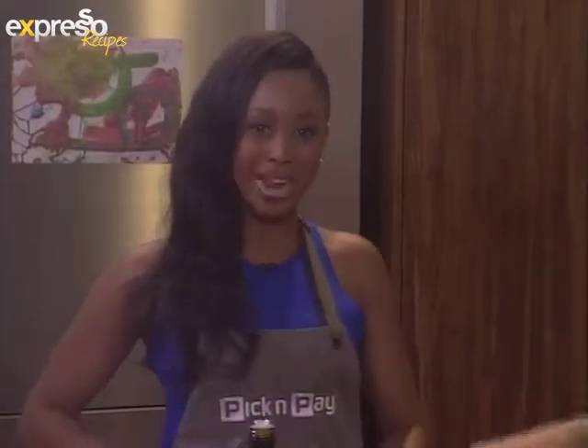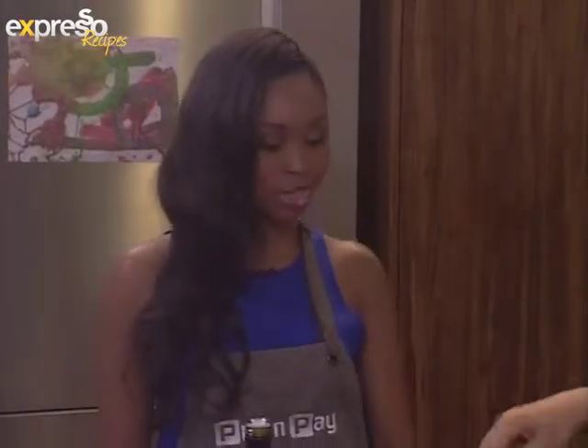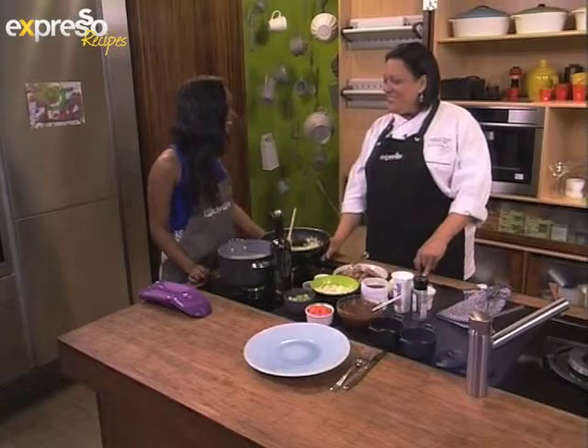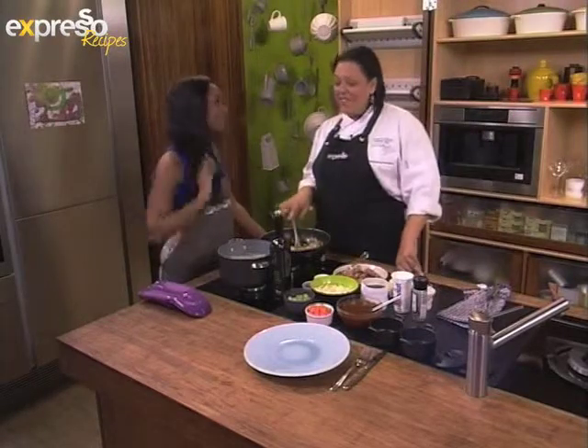Welcome back — my favorite part of the show, it's time to make some food. We've got Malika with us in studio and she's already gotten started. What are we making Malika? We're doing pie of the comforting sort — a barbecue beef pie with a whipped potato topping.